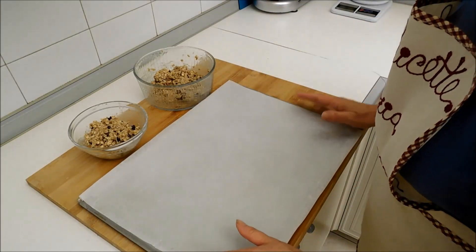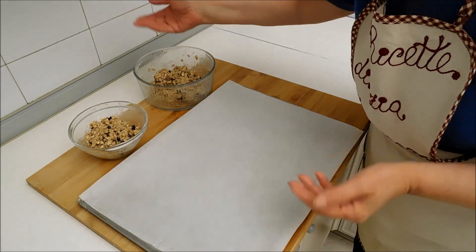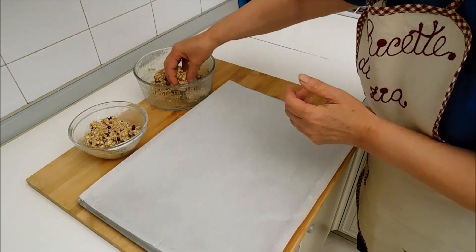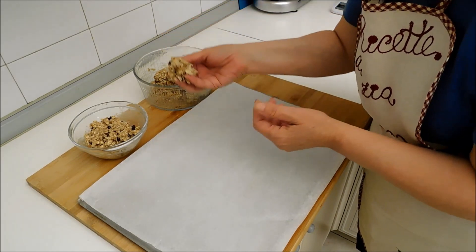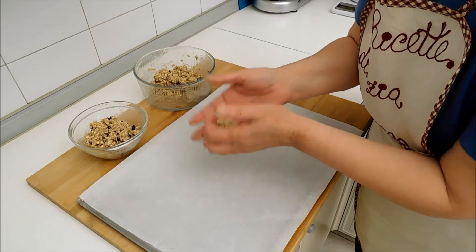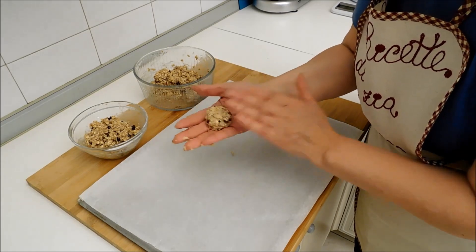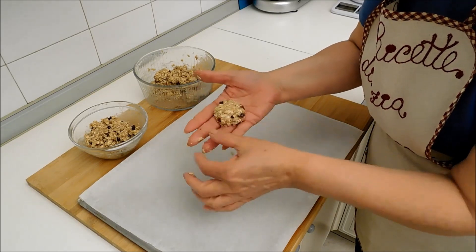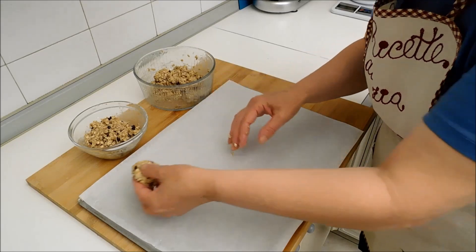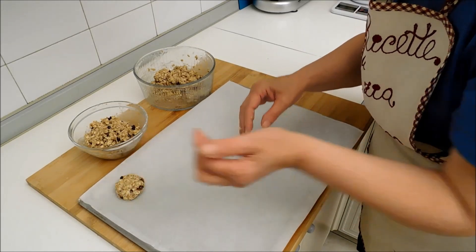Ed ora formiamo i biscottini. Con le mani ci aiutiamo, perché non succede niente se usiamo le mani. Prendiamo una porzione come questa e formiamo una specie di polpettina, la schiacciamo leggermente e la depositiamo sulla carta da forno. I biscottini sono pronti per essere infornati. Nel frattempo che cuociono, passo la parola alla nostra dottoressa Marika.